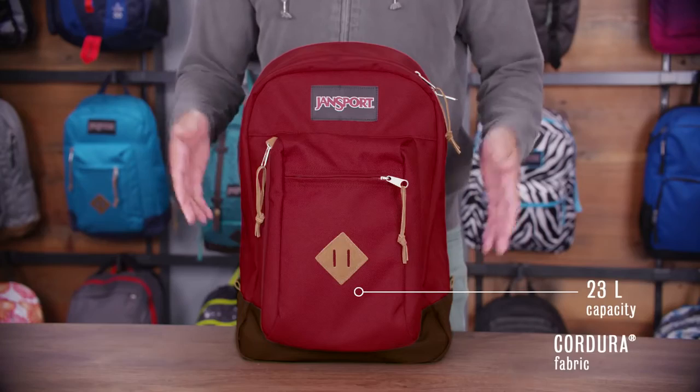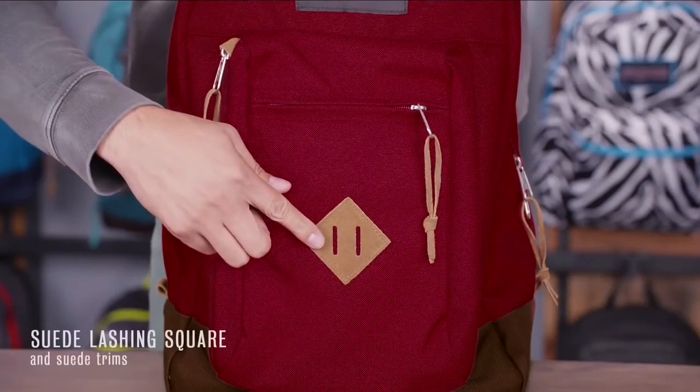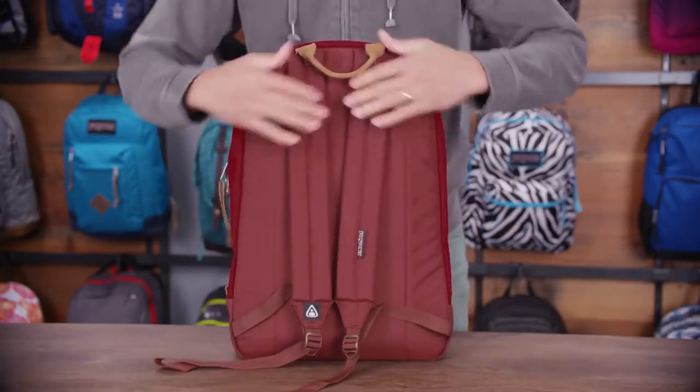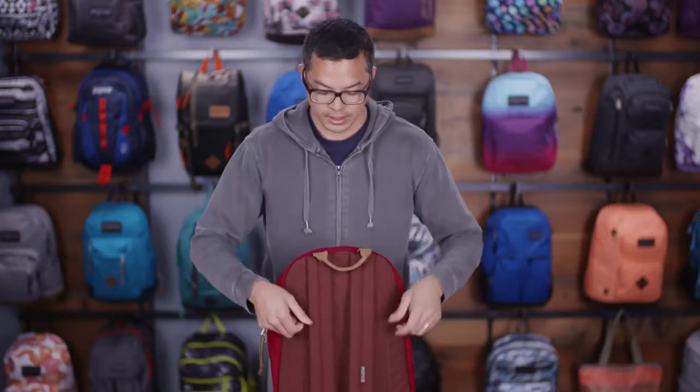This pack is 23 liters and it's made out of a premium Cordura fabric and has high quality suede leather touch points. Going around to the back side, we have a fully padded back panel as well as padded shoulder straps and a really nice suede leather carry handle on the top.